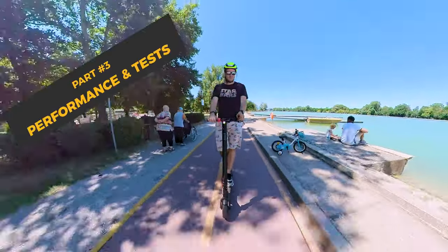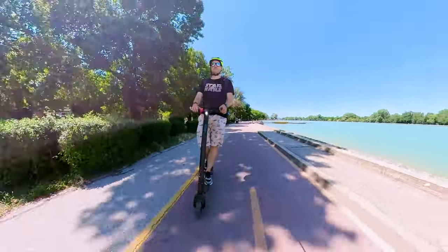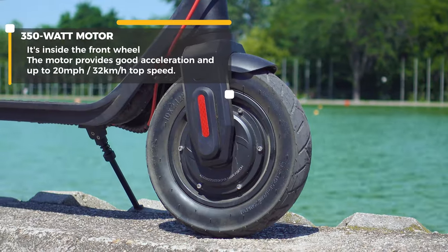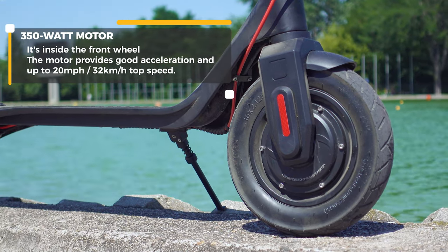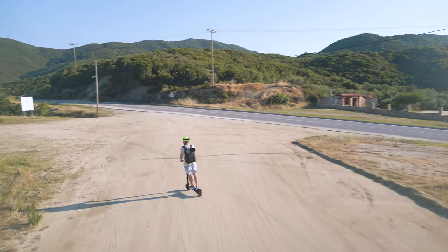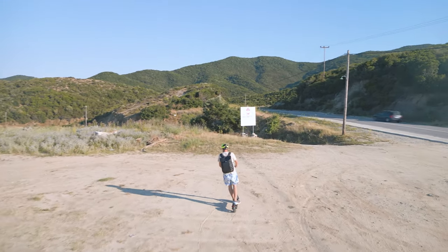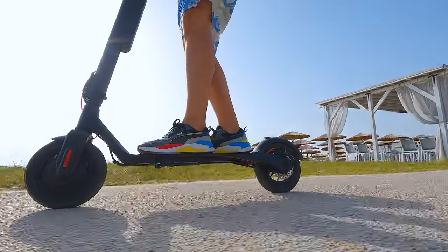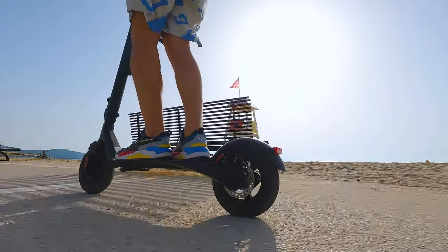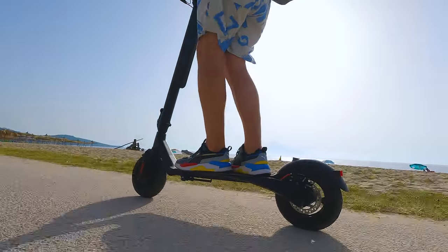Starting with my experience with the motor: it is among the most capable and balanced 350W motors I can think of — maybe slightly less powerful than the Mi Scooter 4 Pro, but enough to be great for urban environments and even sometimes light off-road. TurboAnt don't disclose the maximum torque. I feel like most of the motor's capacity is present once you accelerate beyond 10 km/h, and it feels best at speeds between 15 and 25 km/h.